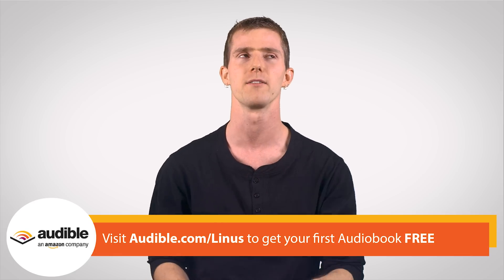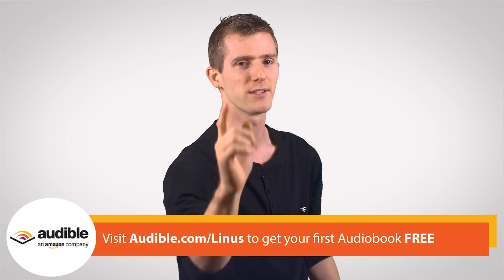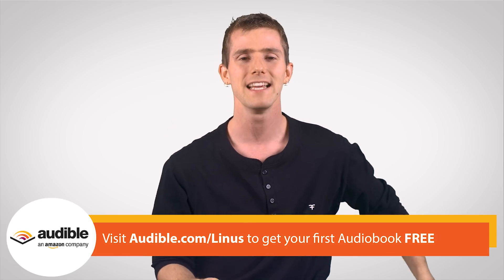That book is Mockingjay by Suzanne Collins. Sign up at audible.com/techwiki to get your free trial of their service today. Thanks for watching, guys — like the video if you liked it, dislike it if you disliked it, leave a comment if you have suggestions for future fastest possible episodes just like this one.